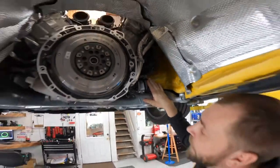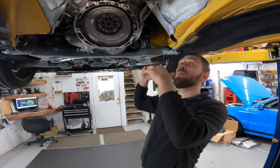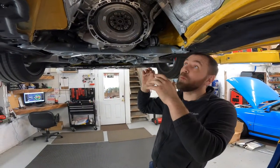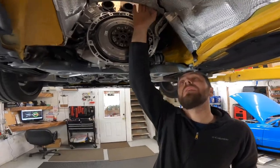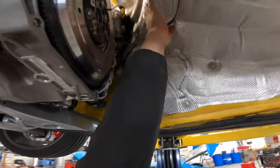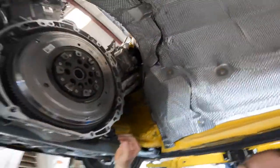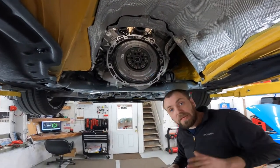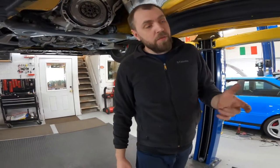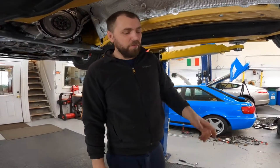What we need to do — we already installed everything back — we need to remove this engine mount and gently lower the engine. After we lower it a little bit, we have a kind of room. Of course we'll slightly touch the heat shield but it's nothing — and now the downpipe and catalytic converter are accessible right here.